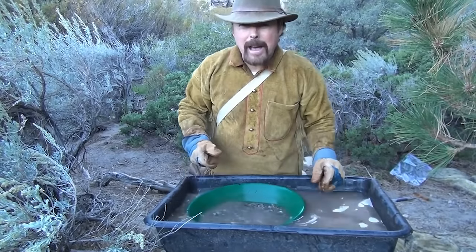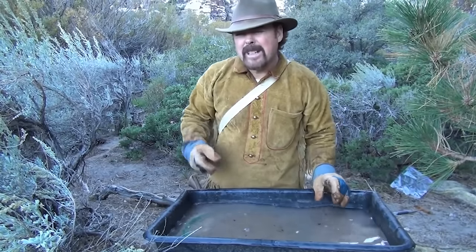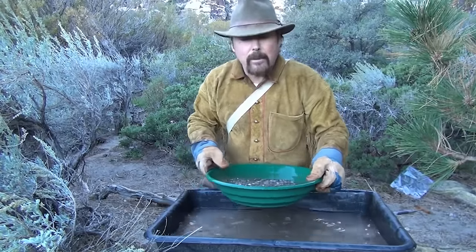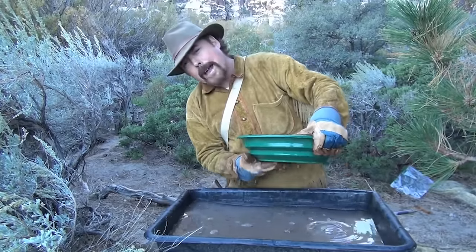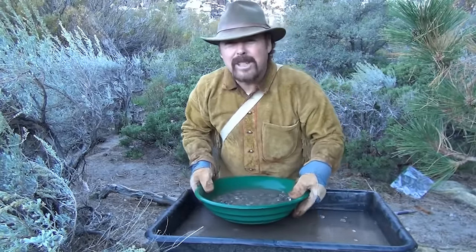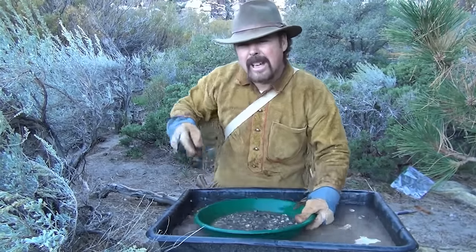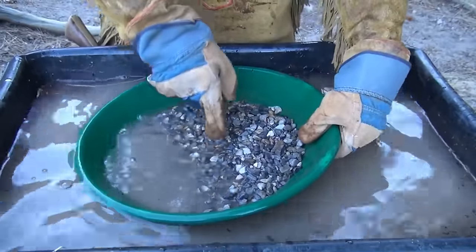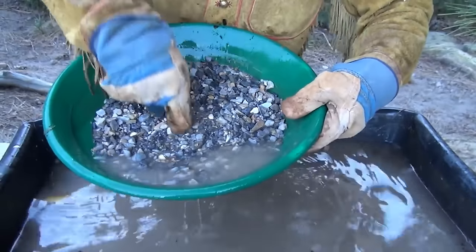Gold has a specific gravity of 19.3, which means it's 19.3 times heavier than water and about three to five times heavier than black sand. When you agitate the material, you create liquefaction and you stratify all the material — all the heavier stuff goes to the bottom of the pan and all the lighter stuff comes to the top. That's why you see guys out there gold panning: first thing they do, they shake that pan back and forth or swirl it. What they're doing is getting that heavier gold to drop to the bottom. This material has got to be in water or underwater for the heavier stuff to go to the bottom — if it's dry, it's hard and compact.